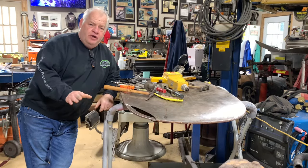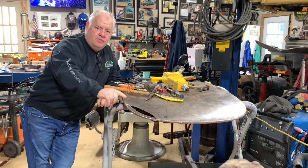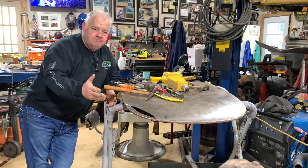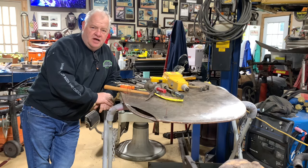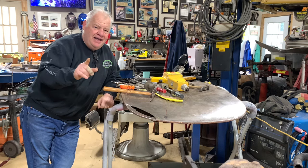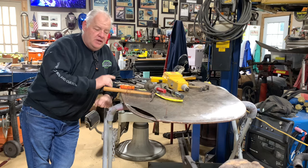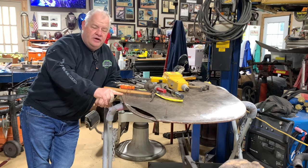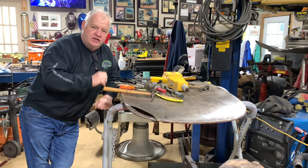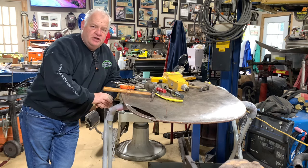Tip of the day: my buddies with the high-end shops know that the old me would have made a new deck lid, made a new skin, welded it together — that would have cost the customer thousands and thousands of dollars. By saving this one, it might not be the high-end way we're all used to, but for guys doing this at home, this is going to save you enough money to where you could buy another car if you wanted to.